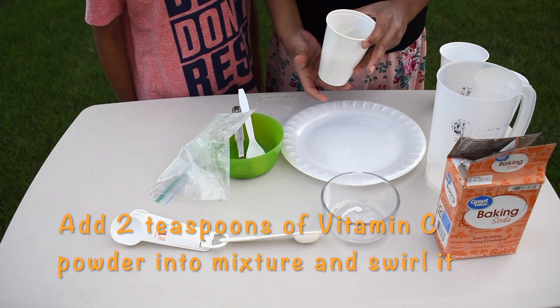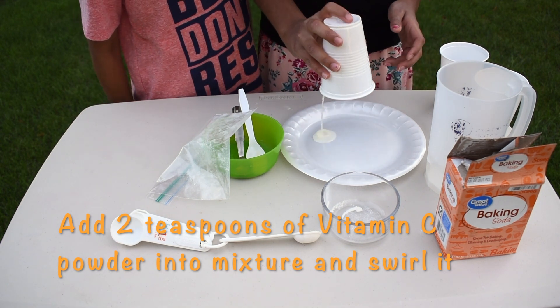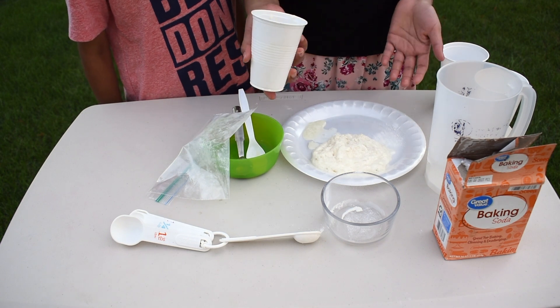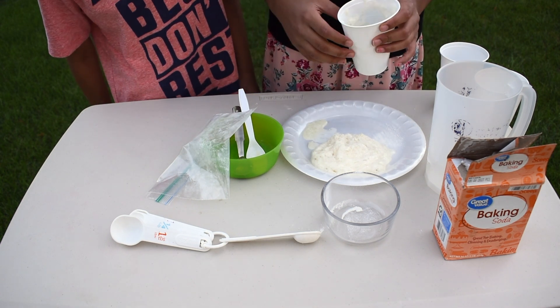Now, let's flip it around on the plate. It turned into foam! Whoa! That's awesome!